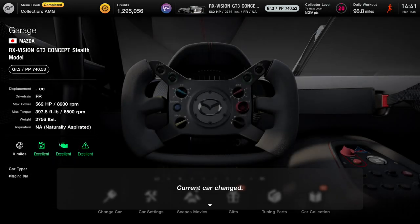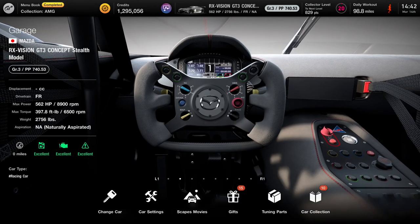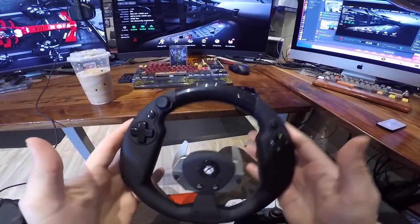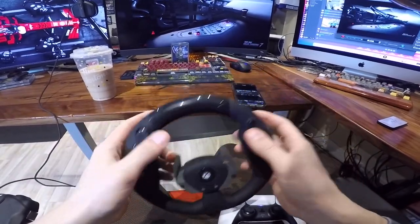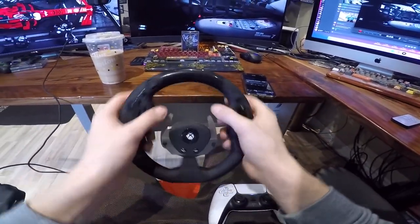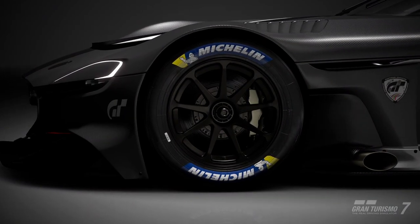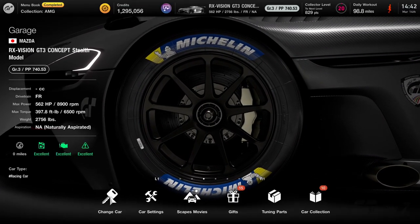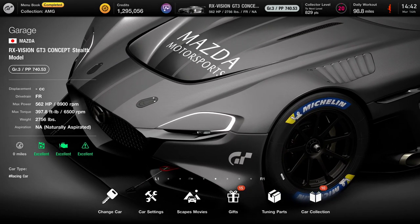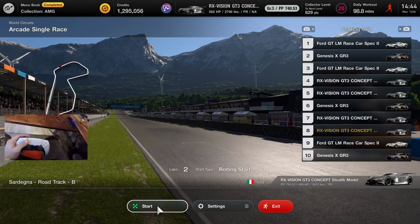We're diving into the deep end with this motion control — Rex Vision GT3 Concept Stealth Model. I actually had something like this for the Xbox, kind of the same but different — a full steering wheel peripheral. It actually kind of feels like a wheel, which is nice. It was cool because you could use it on games that traditionally wouldn't even allow a wheel, like Grand Theft Auto.